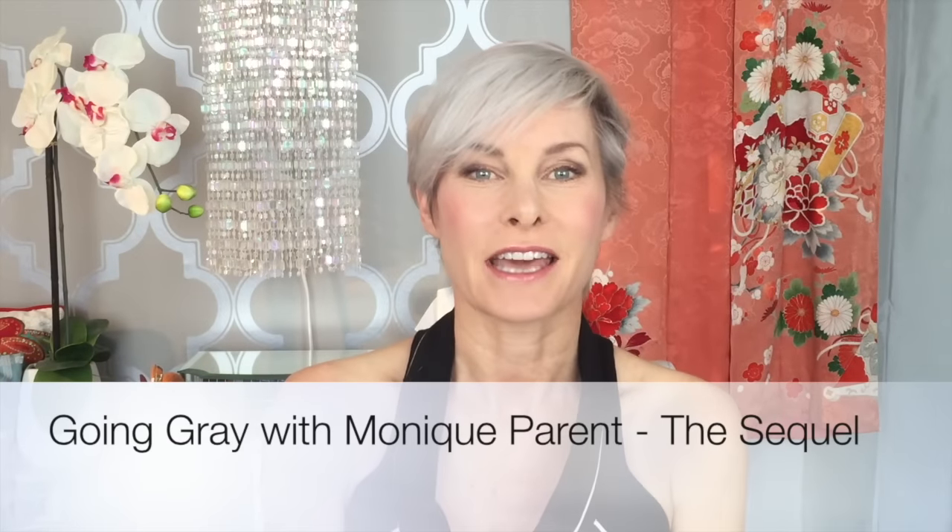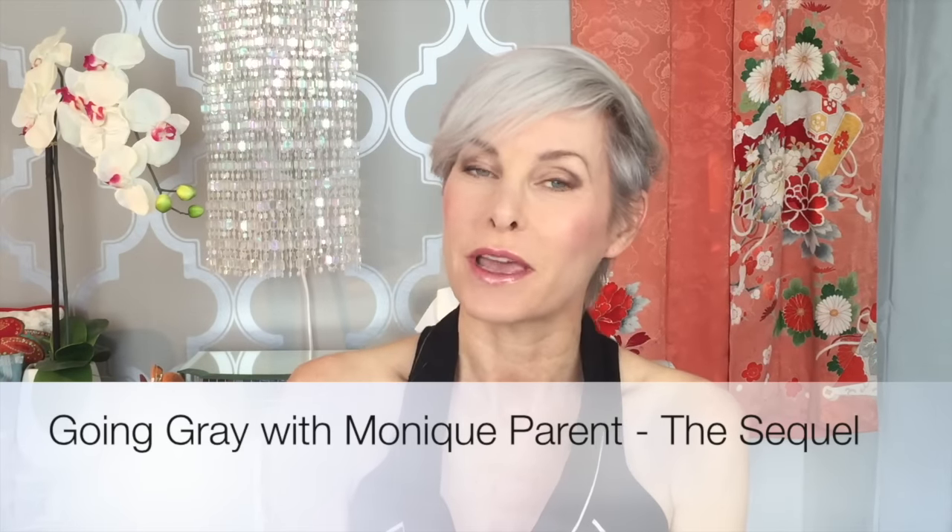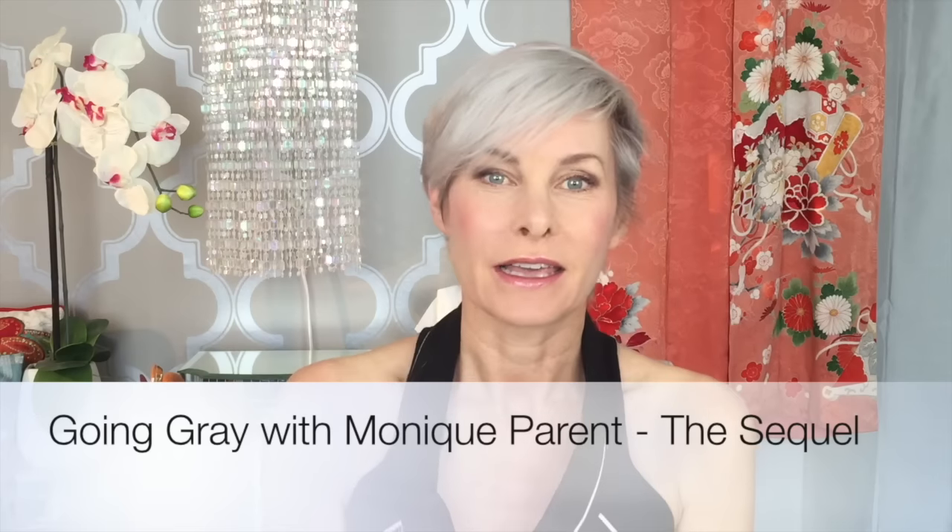Hi there, I'm Monique Parent and I wanted to share a quick follow-up. If you haven't seen it, I shot a video called Going Gray the Easy Way, showing a different way to transition into gray. I bleached my hair out white and then toned it with Manic Panic to get a gray color.